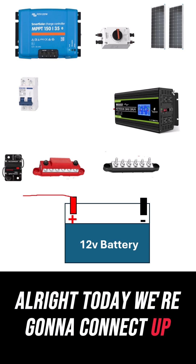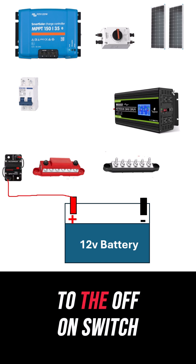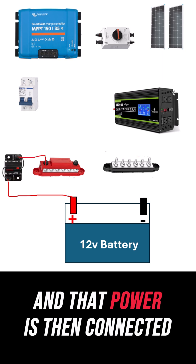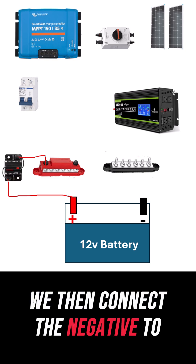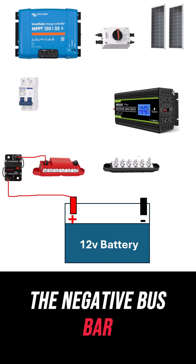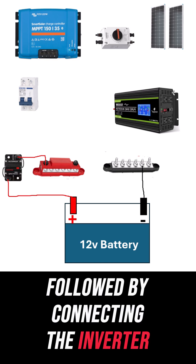Today we're going to connect a solar system. We start by connecting the power to the off-on switch, and that power is then connected to the positive bus bar. We then connect the negative to the negative bus bar, followed by connecting the inverter.